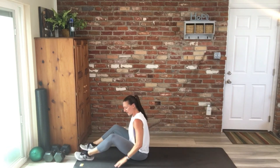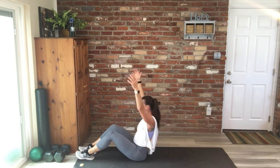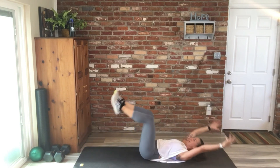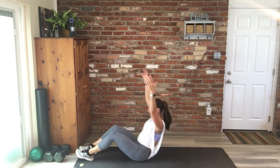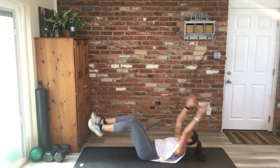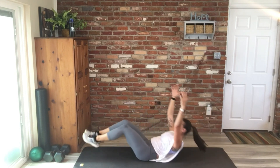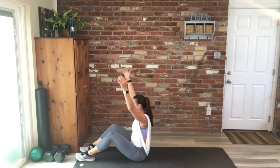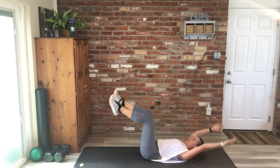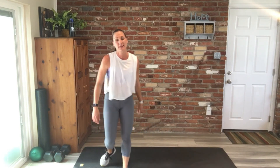Great work. 45 seconds — eight is our number here, or less if our timer hits the minute. 30 seconds. Great work. Five, four, three, two — nice job, you guys.